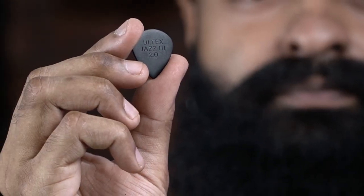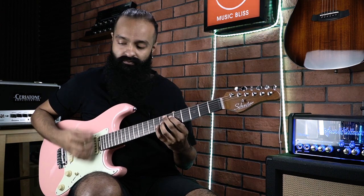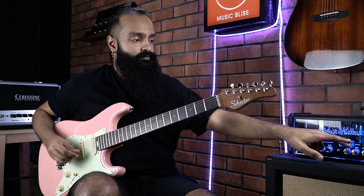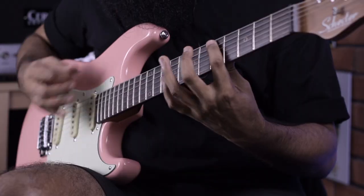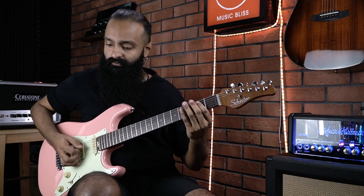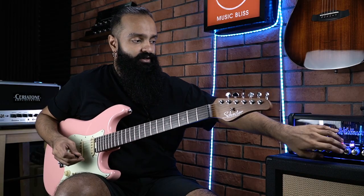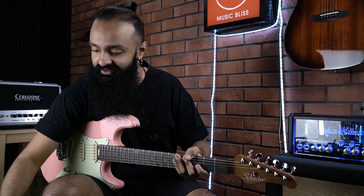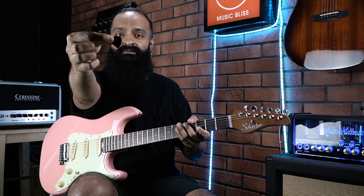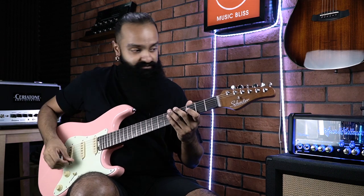Here is the Black Altex Jazz 3 but this is a 2.0mm — the clarity is something else. Now I'm going to go to the evolution of that pick. I'm guessing that John Petrucci was really liking that pick and then came up with his signature pick, which has a smoother bevel but still retains the slightly matte finish for the grip. Clean channel.